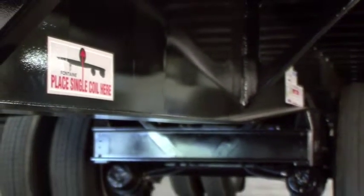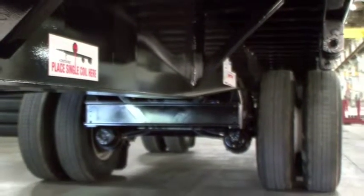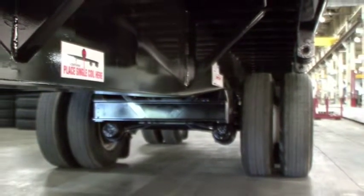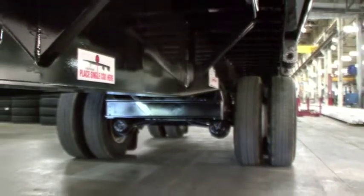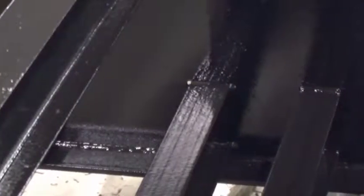The large single coil hauling package consists of two full-depth cross members in addition to two 4-inch steel junior I-beam cross members welded between the main beams at the center coil hauling position. Coil packages offered by some manufacturers only provide additional support for the floor. Fontaine's design provides support for both the floor as well as the trailer frame by transferring loads back into the main beams.